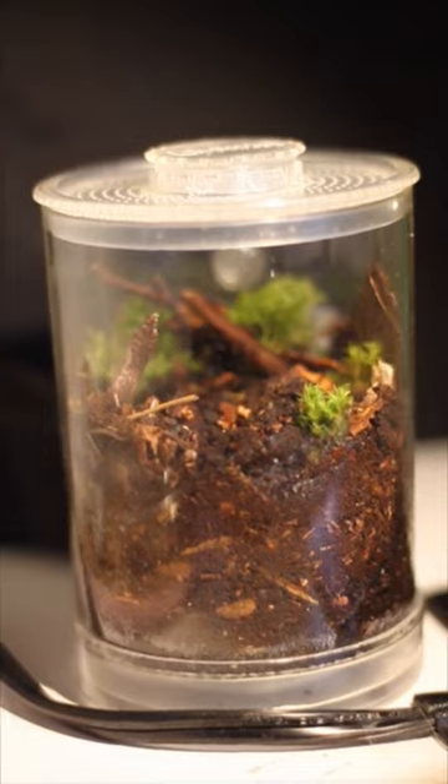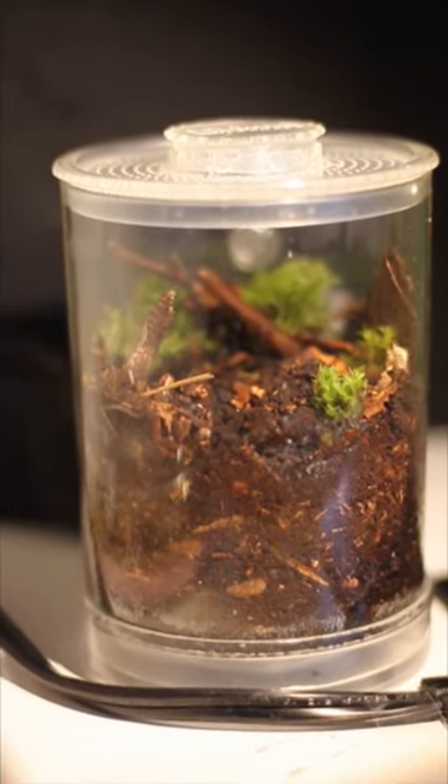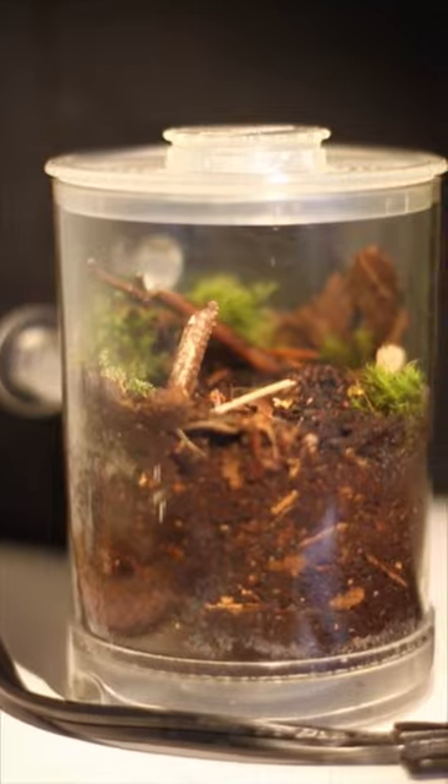I'm planning to use this for a Tetramorium relacis queen I'll eventually catch, as it is nuptial flight season here. Like and subscribe if you want to see that video.